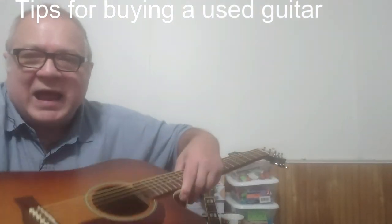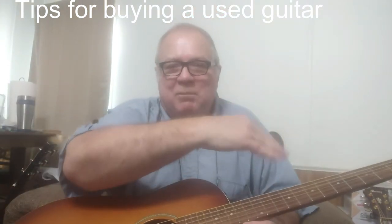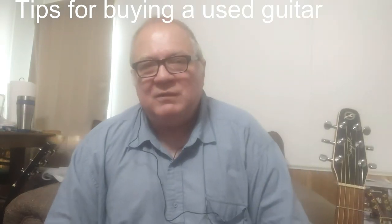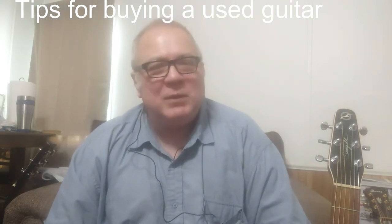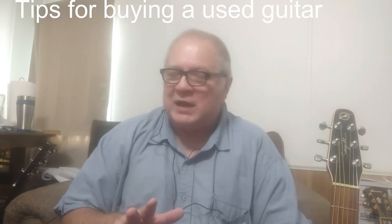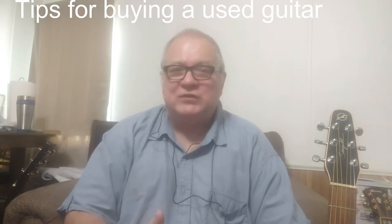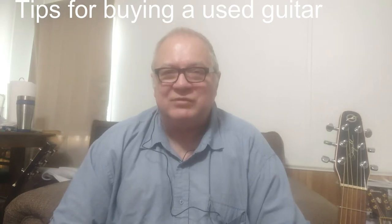For one, the neck might get bowed — up or down so badly that the truss rod can't correct it. If that happens, except maybe on a tenor guitar, any guitar with a set neck is looking at a very expensive repair. The cheapest luthier I know charges around $250, and most of the time that's a $400 to $600 repair. That's significant money, especially on a guitar under $1,000. It's hard to justify a $400 repair on a guitar that cost less than $1,000.